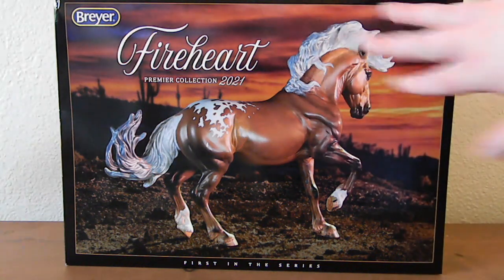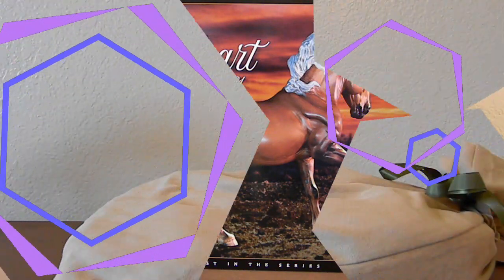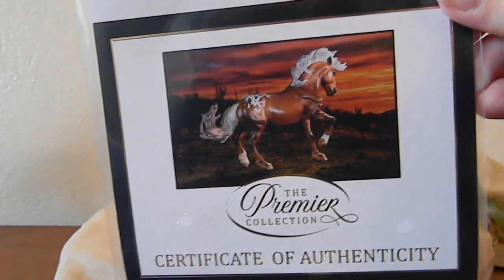Without further delay — since Fire Heart has already been quite delayed this year, originally scheduled to release sometime in May but due to some unforeseen shipping issues he didn't actually release until July, and then he was stuck in the mail coming to me — so he's even more delayed getting to me. Let's go ahead and finally get him open so I can finally see him on video and in person, and I am so excited.